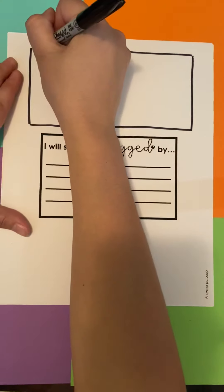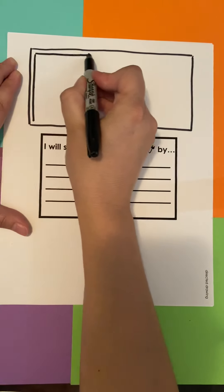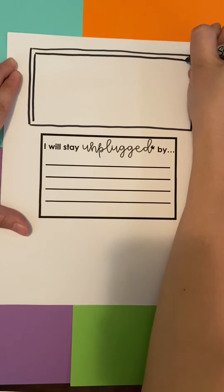Then you're going to draw another rectangle on the inside. This one is going to leave just a skinny little line in between.